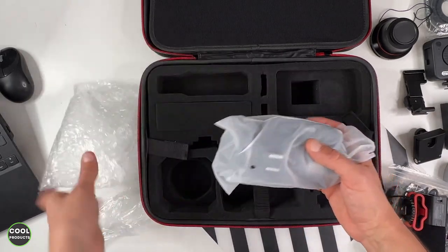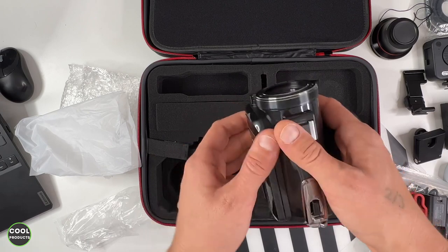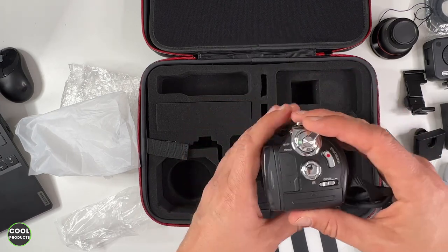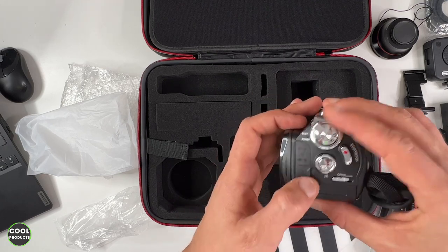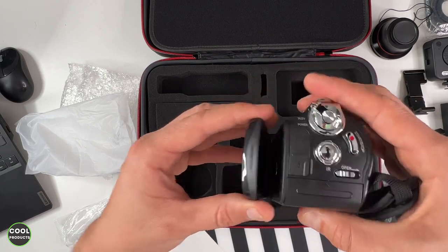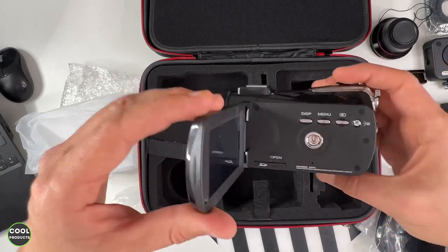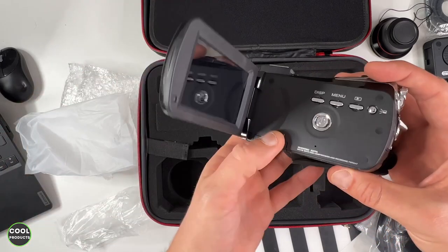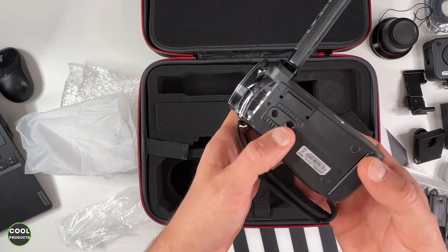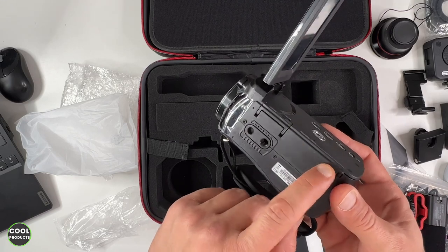The camera comes with bubble wrap protection. It's a nice 4K cam — it has a hot shoe on top to install accessories, 30 megapixels, a zoom control, and all the program modes. The port area is well protected with a silicone cover to avoid water getting in. There's a screen with several menu buttons and a power button, the SD card slot, an adapter mount for a tripod, and two anti-slip legs.